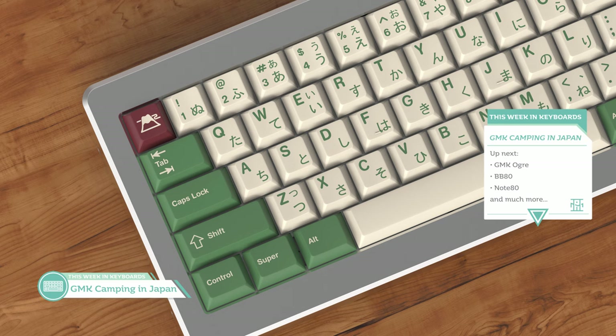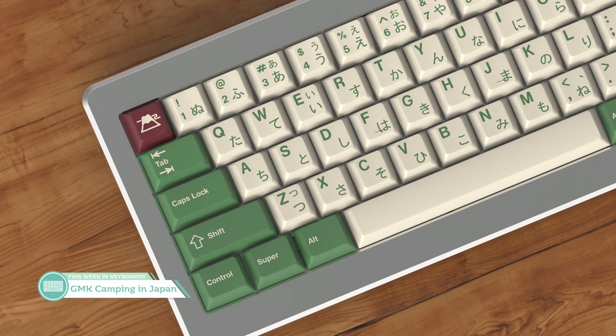Up next by Kingnesty is GMK Camping in Japan — it's GMK Camping but with Hiragana sub-legends. GMK Camping did amazing, so it's still a pretty sought-after set. It's nice that there's going to be another round sooner than later, although not everyone will be on board with the sub-legends. I'm interested to see what kind of novelties we'll get this time around, since they're going to be a separate kit that might be more Japanese-influenced — maybe a Mount Fuji novelty? I don't know if I need another GMK Camping set, but maybe you can't have too much of a good thing.